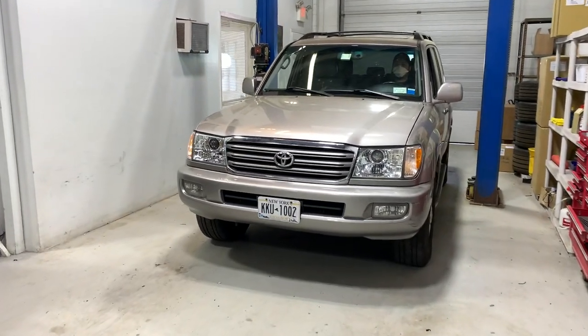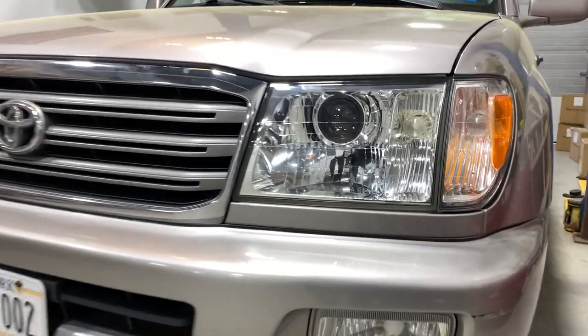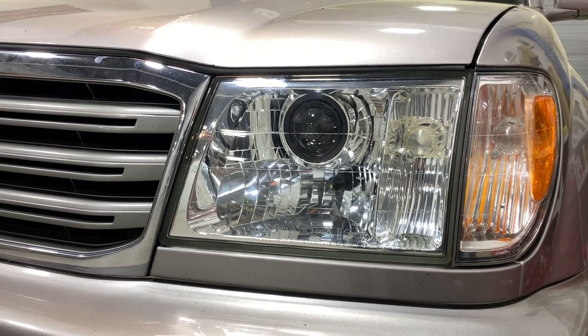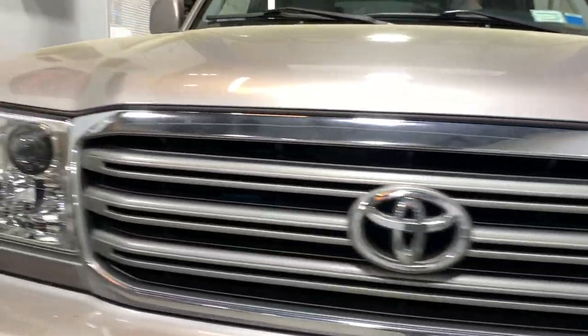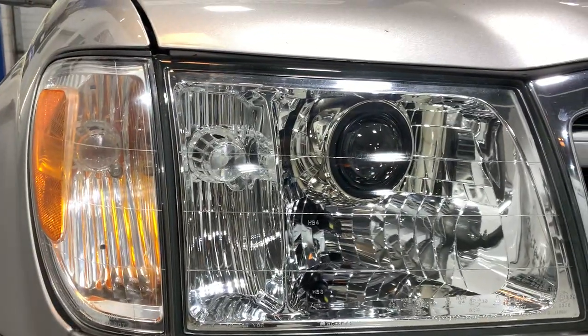We're going to be going over this Toyota Land Cruiser conversion — this is the 100 series Land Cruiser. You can see we've retrofitted it with the Micro D2S by Xenon projector. In the past we used to use some other projectors, but this is a really great fitting new projector option that we offer. It's going to give you maximum performance, and we'll show that off in a little bit.